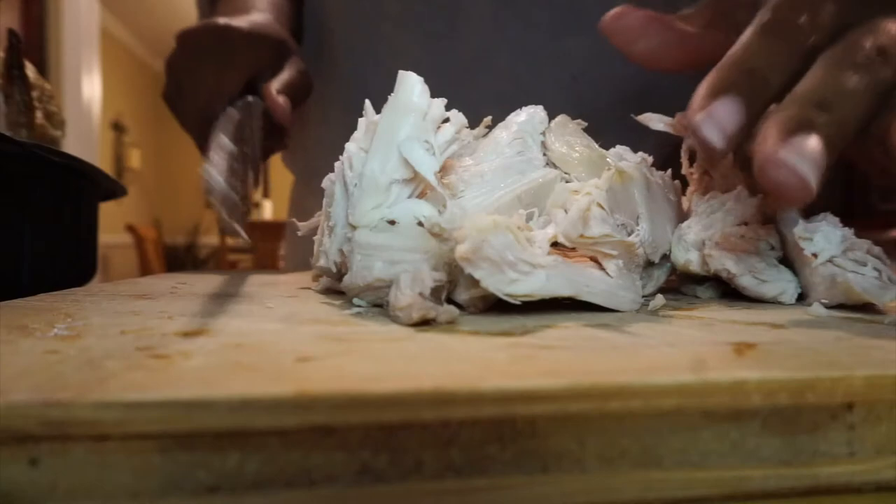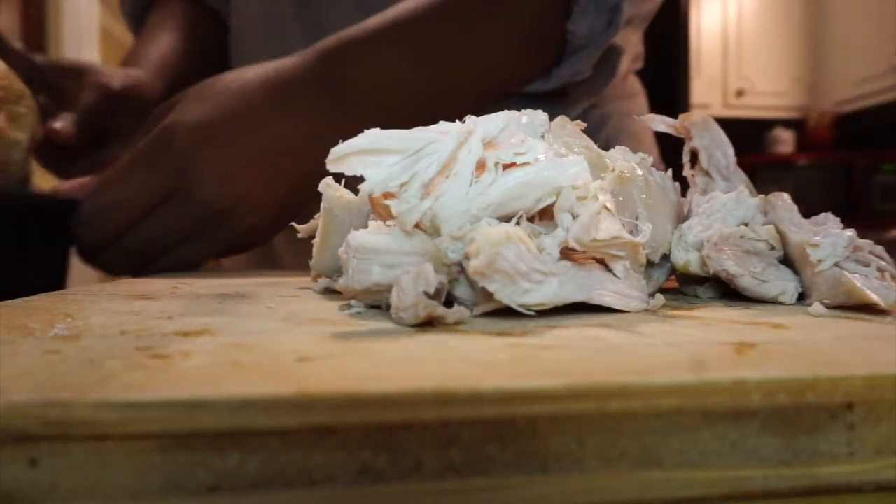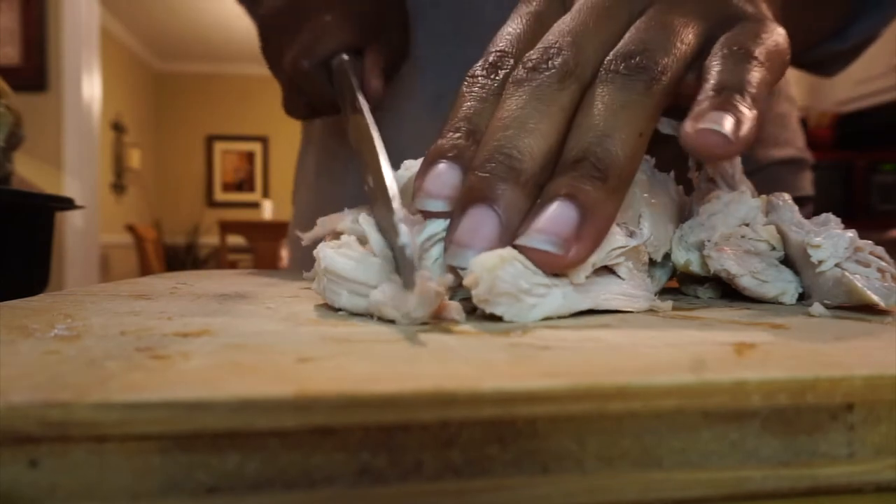We're gonna leave the vegetables cooking on about medium to high heat — more towards high — so that the vegetables can go ahead and get tender. As you can see, I've taken all the chicken breasts off the rotisserie chicken and we're just going to cut this up.